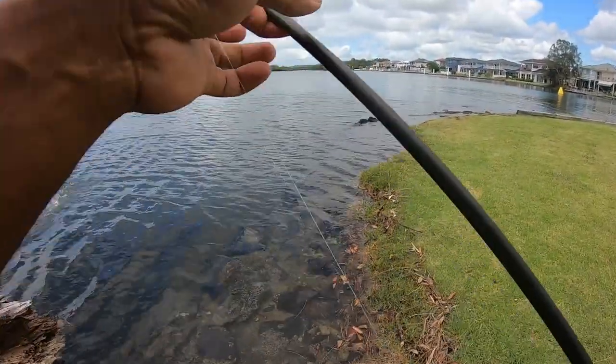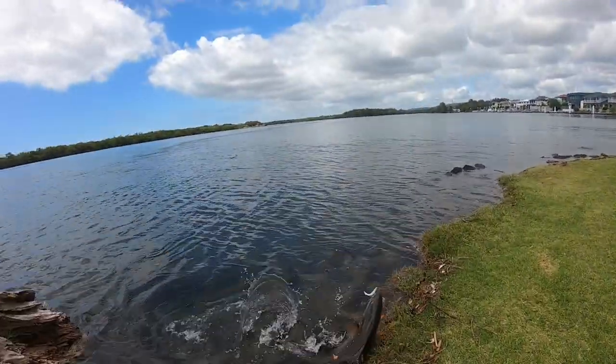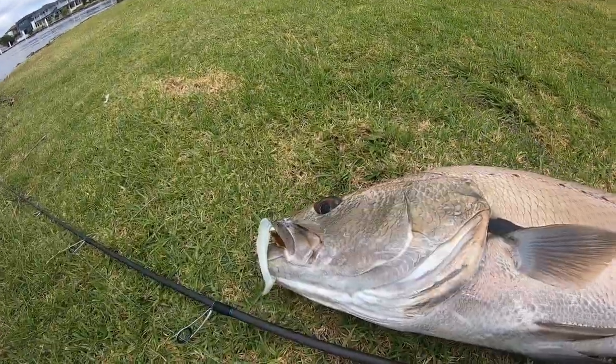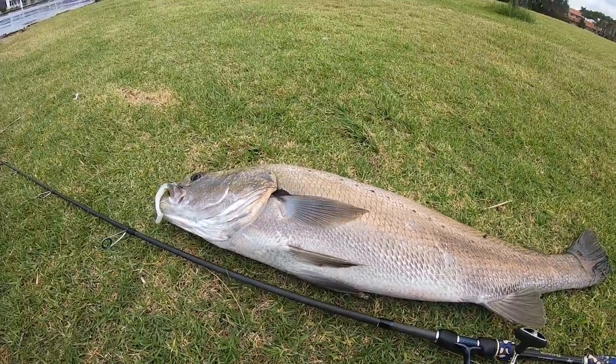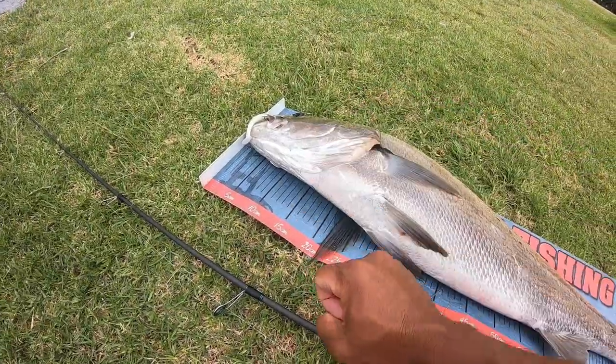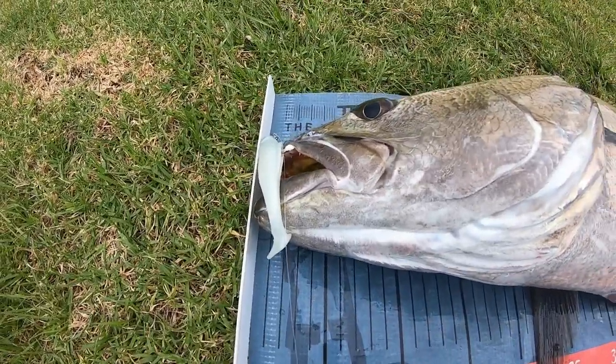Oh man — check the size of that! Got no net! Have a look at that! I didn't think it was a jewfish — I thought it was a flathead. Solid monster jewfish! That is insane! This is a new PB! I'm speechless. I'm absolutely shaking. This master four inch lure did the job — it's been a long time since I caught a jewfish like this!